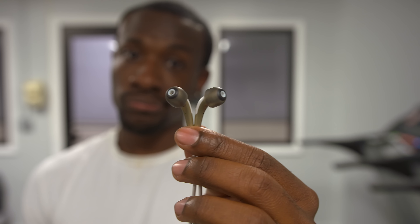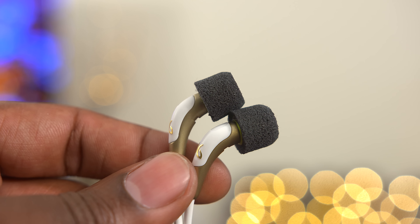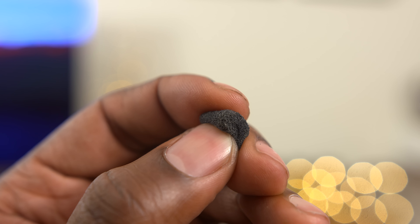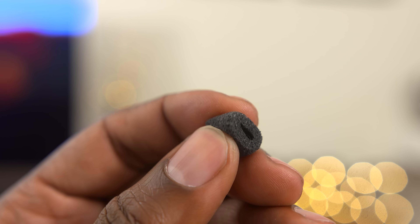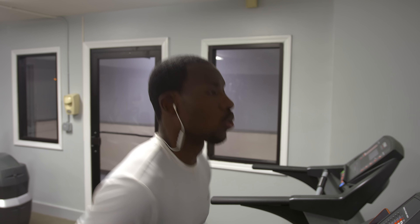I was ready to write these off as earbuds not suited for very active workouts until I tried using them with Comply foam tips. These ear tips are awesome because you can alter the shape of them as you press down on them, and this means they will conform to the shape of your ear canal, allowing for a much better fit. With these in, I found the comfort and stability I was looking for even without the wing tips. This is why I like to stress finding the right ear tips that work for you when you're using in-ear buds.